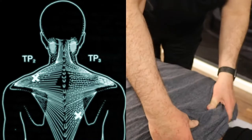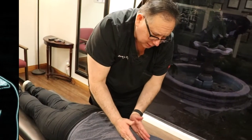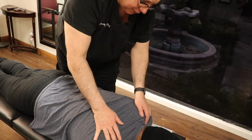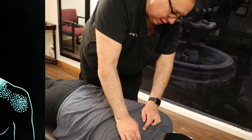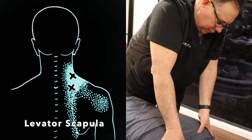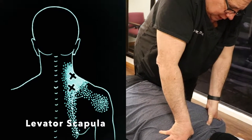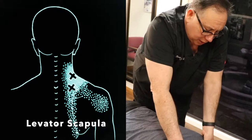The trapezius is a big muscle. It starts here, fans out this way, and then it comes out like this. By taking that tension off and then going right into the scapula, there's an area here that gets really, really tight. This trigger point here — if we can work on that, it makes a huge difference. A lot of this is caused by postural issues.